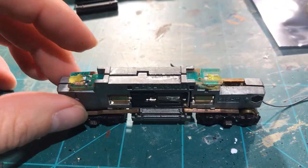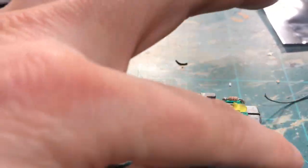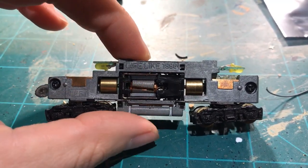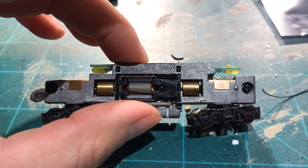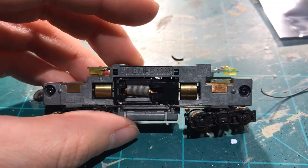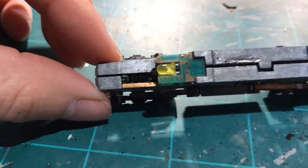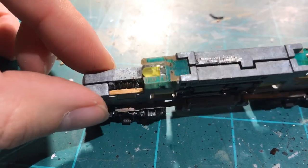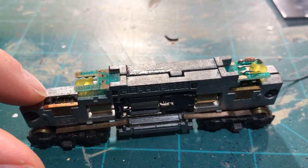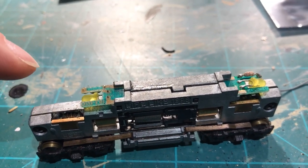Next step: take the locomotive chassis apart, done easily by loosening the two screws. Sometimes the motor housing has little clips that like to hang on — get those off as well. You can see this frame is stamped 1998, so this is almost a relic now. Once you have it taken apart, you may notice a buildup of grease, which is not good. It's a perfect time to clean the gears and get everything ready to go.